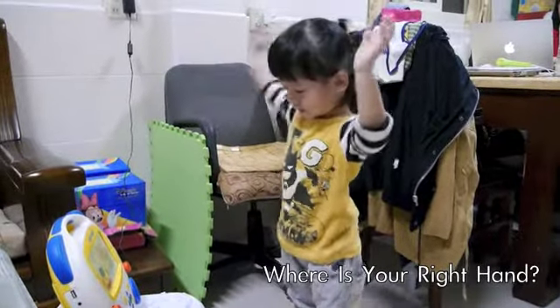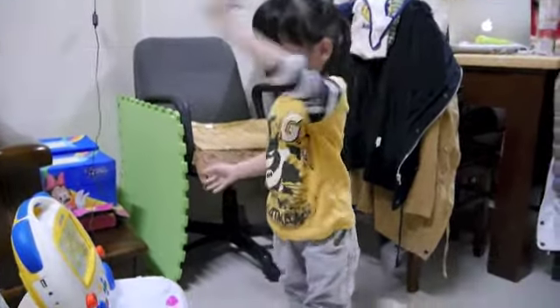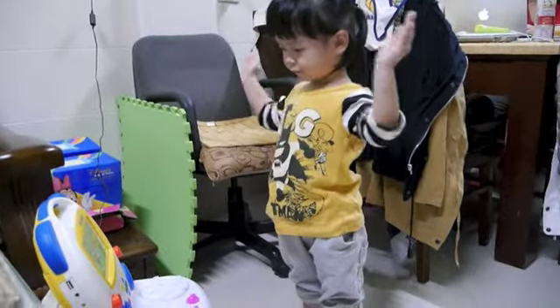Wave with your right hand, wave with your left hand, clap with both hands.